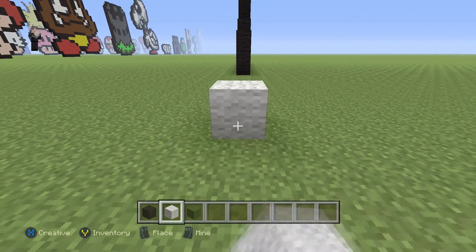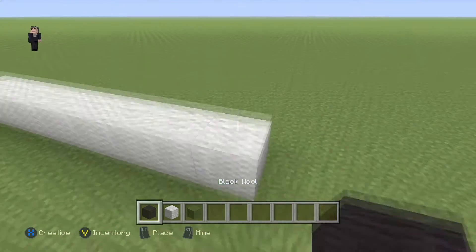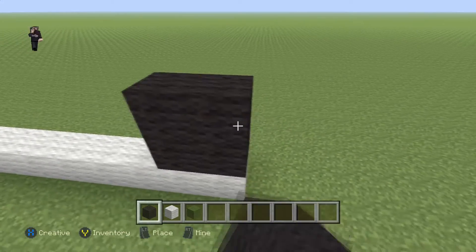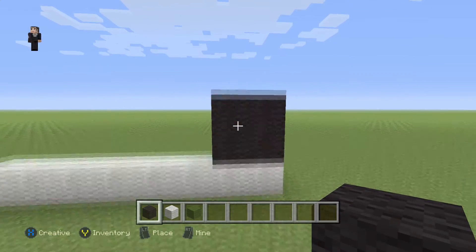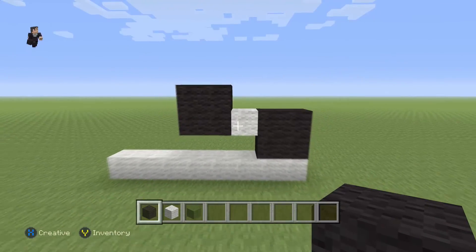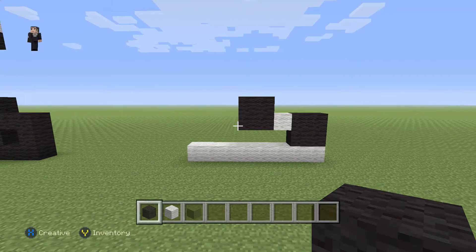We're gonna go one, two, three, four, five, six, seven, eight. Then we're gonna place a cube made out of four black wools, then a white, with another four black wools. Make sure you guys have this for the start of your NFL helmet.